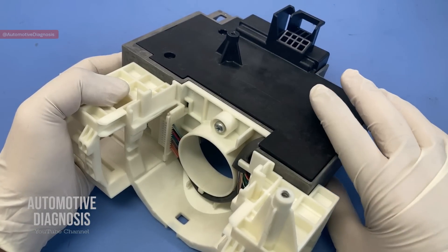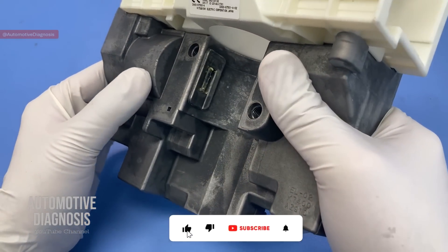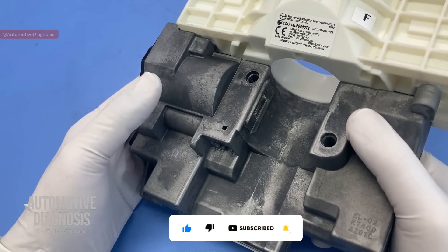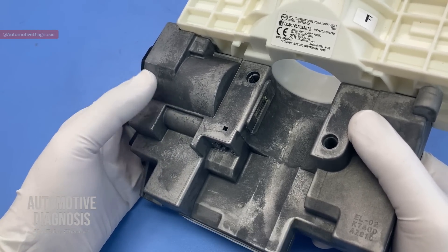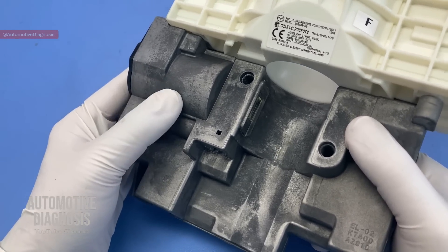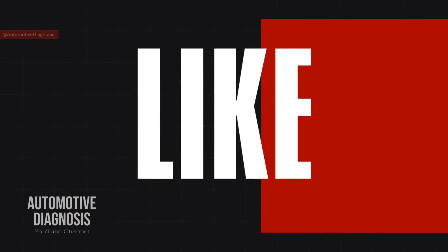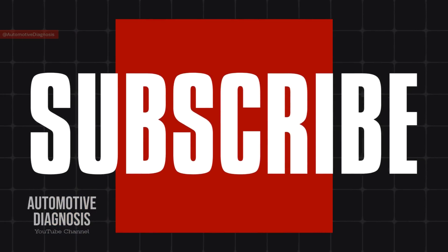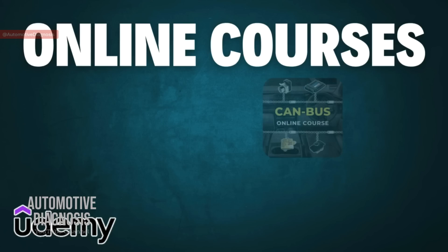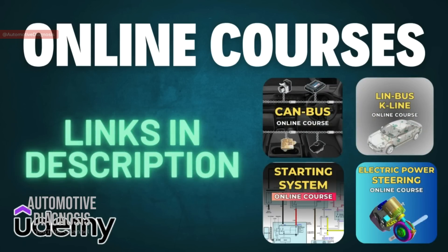But sometimes I do repair this one when the problem is on the steering column lock itself. First I'll explain how this steering lock works, then we'll see how to diagnose the components inside and what the common faults are. If you haven't subscribed to the channel yet, please don't forget to subscribe. You can also find our online courses on Udemy — the link is in the video description.